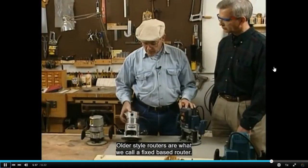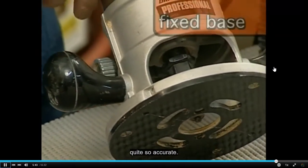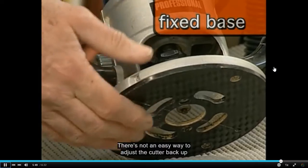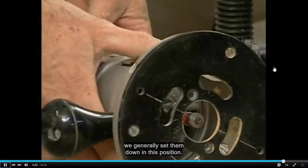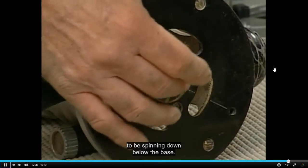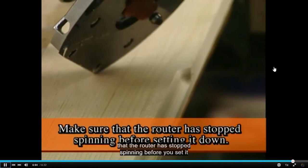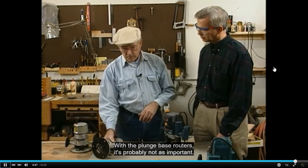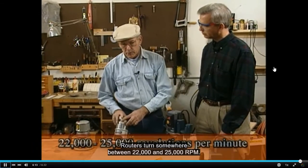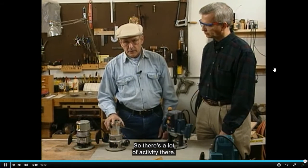Older style routers are called fixed-base routers. The adjustment on them is a little more complicated and not quite so accurate, and there's no easy way to adjust the cutter back up above the table. When you're done using a fixed-base router, it is generally set down with the cutter exposed below the base. Make sure the router has stopped spinning before you set it down. Routers turn somewhere between 22,000 and 25,000 RPM, so there's a lot of activity there.